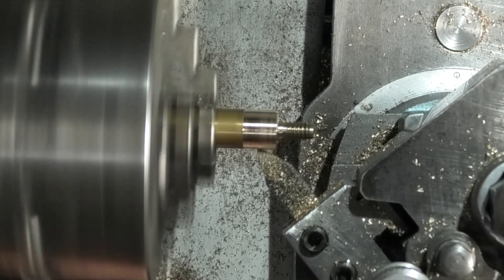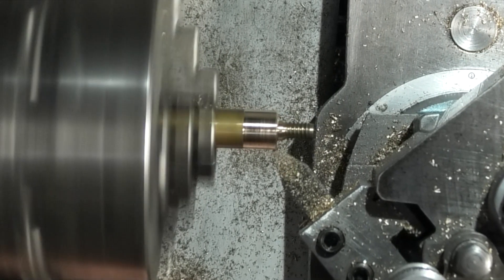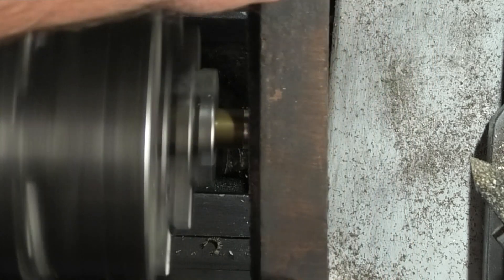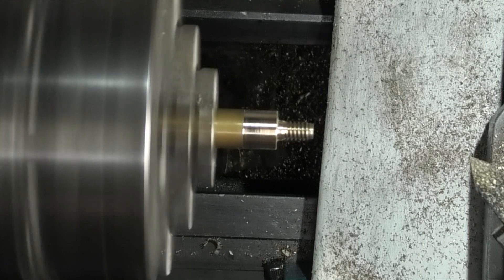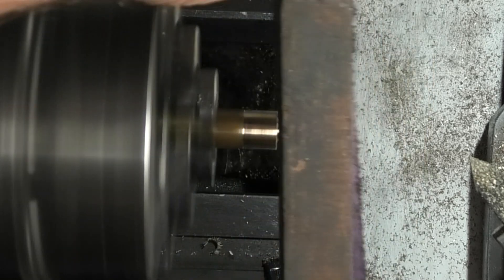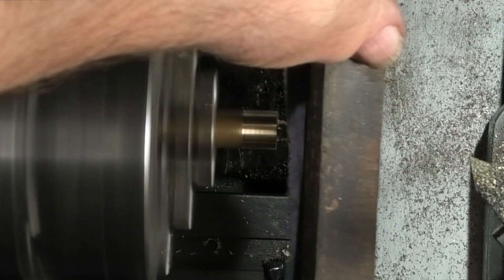All I'm doing is just making sure that the diameter is running true. Let's have some emery cloth with a stick behind it to polish this up and take the sharp edges off.